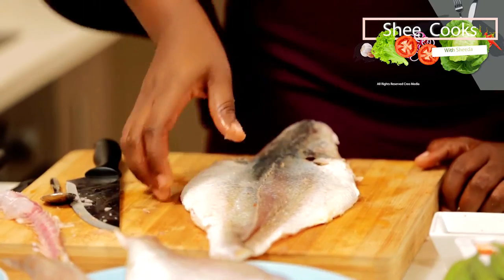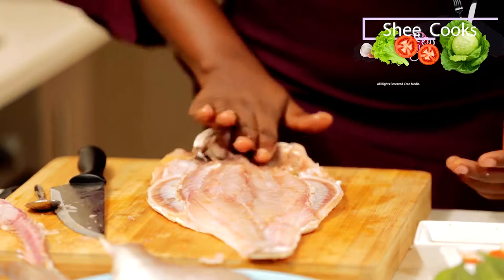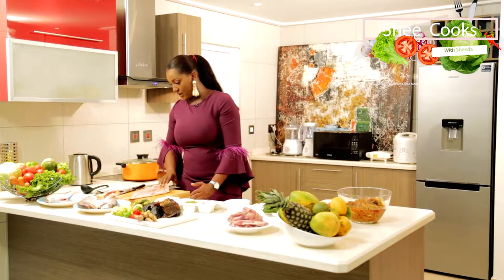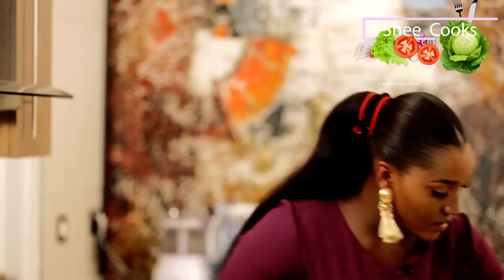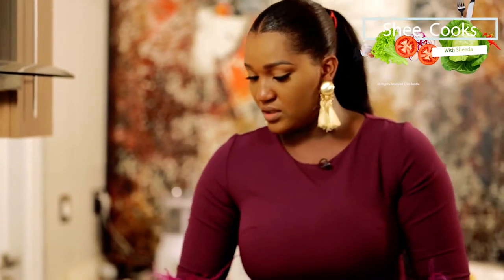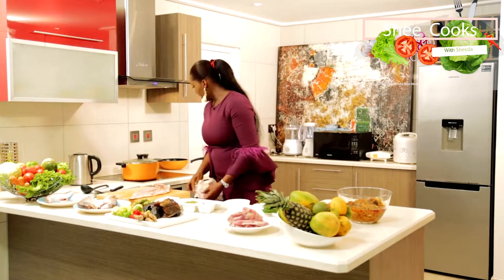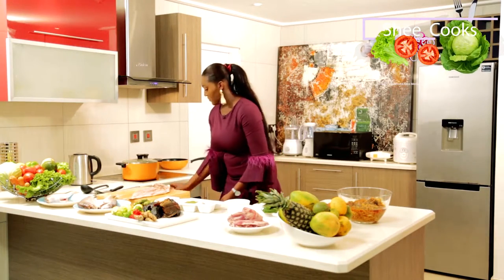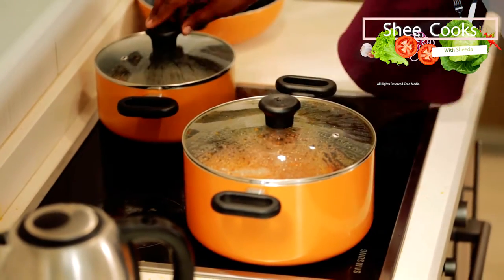You can also just bake it — sometimes the frying process is very hectic, frying and then baking. But if you bake it, you still get the best result. Now I am going to fry this fish, make a small gravy, put it all over it, and bake it.